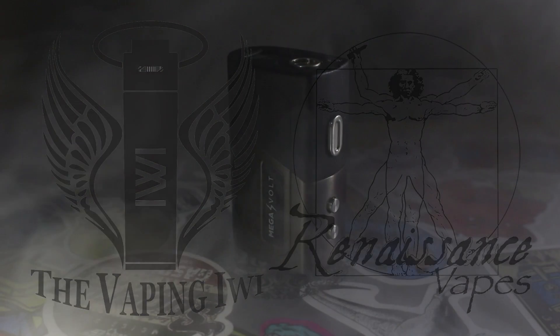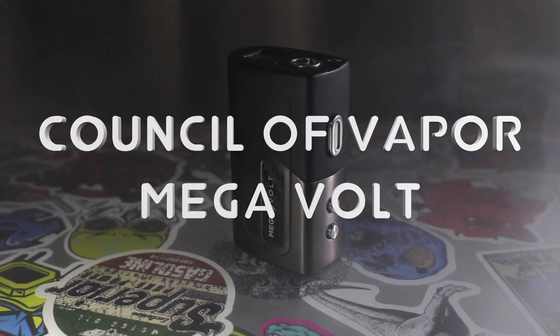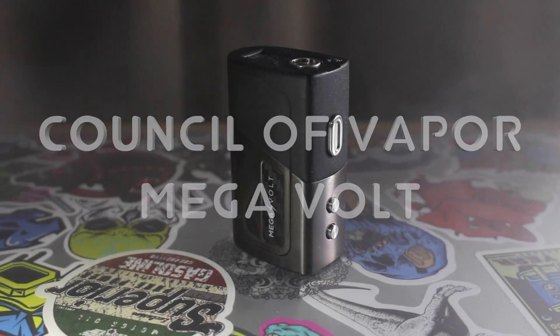Hello ladies and gents, Tom here from the Vaping Iwi. This is just going to be a quick review and look at the Council of Vapor Mega Vault.